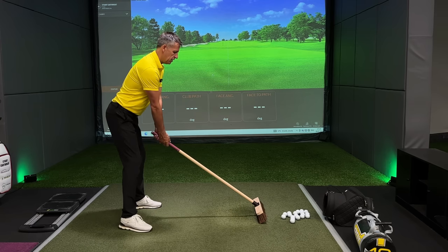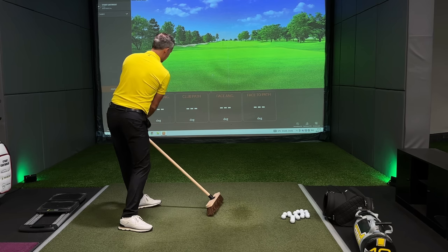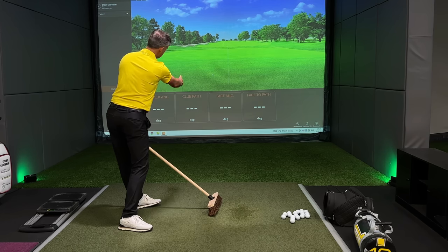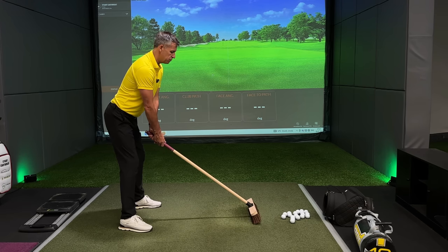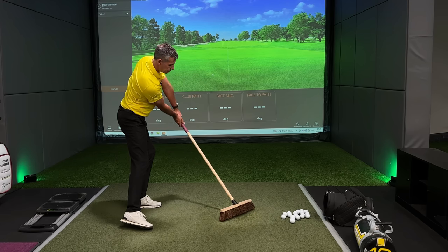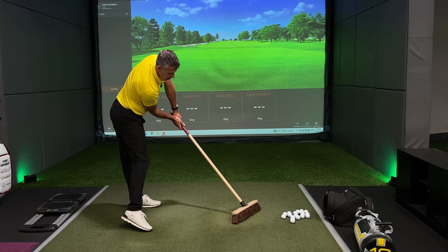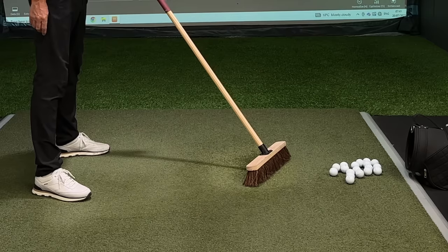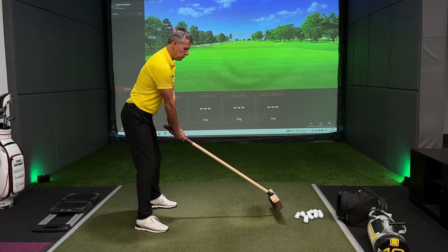This grip will either facilitate what we're trying to do with the broom or make it worse. Understanding that — pulling the broom will now create the handle track we're looking for. The handle has moved inside and around, the handle is down, and the face is still lined up to the target. Compared to golfers that are trying to move the broom and the handle inside out, trying to tuck their right elbow in — look where the handle gets driven to and where the face gets pointed.